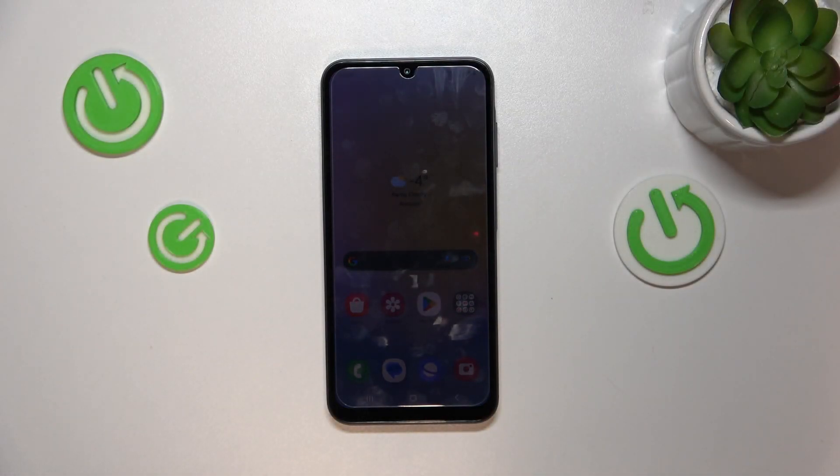Hello, today I will show you how to hide your photos on your Samsung Galaxy A25.